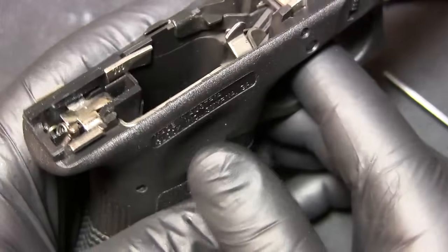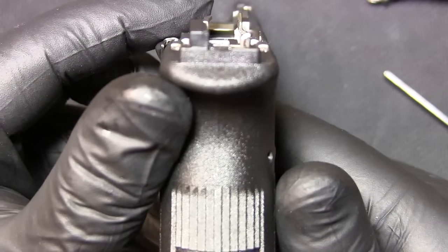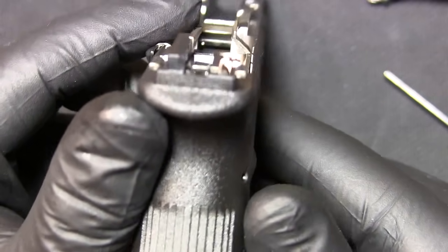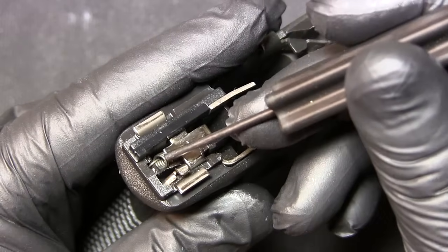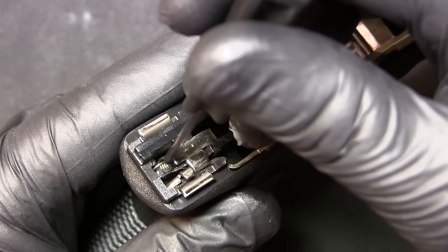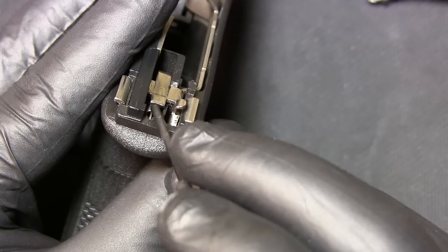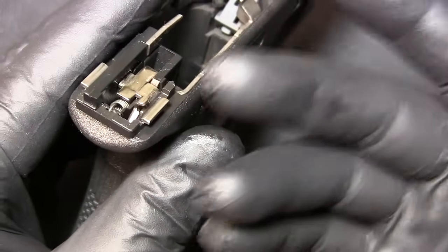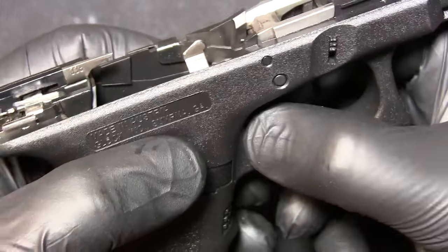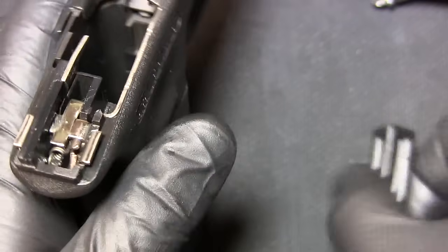Do not try to correct the connector sticking out — I'll explain why in a little bit. When we disassemble the pistol, I couldn't figure out how a firing pin would actually catch that searing surface right here in the back. That's what the firing pin catches. I also couldn't figure out what resets the trigger, so that's what this video is for.